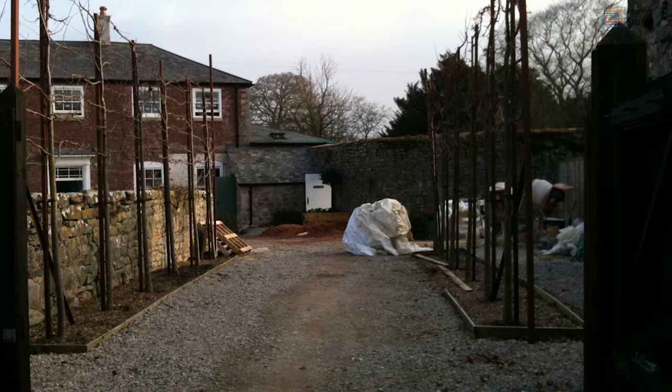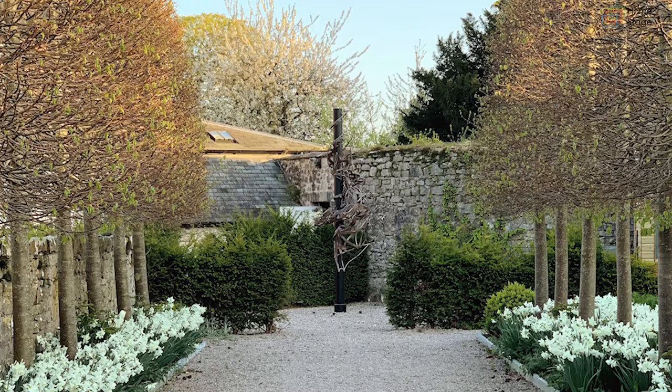These lime trees are pleached — we planted them alongside each other and put a metal framework to help train them. Tom kept tying and training them and over about five years it took until we could take away the framework and the trees were stable enough to stand alone. The pleaching process had started and it really did start to look like something. Once the framework came down I was able to under-plant the limes with hundreds of Talia Narcissi, wanting to create a very calming effect as you walk down this area.